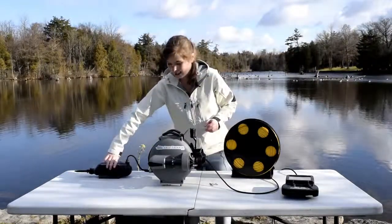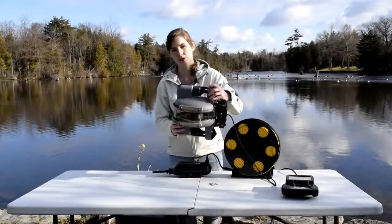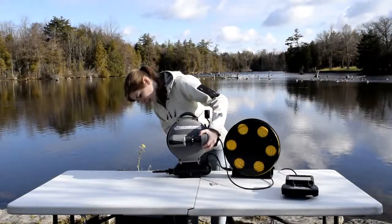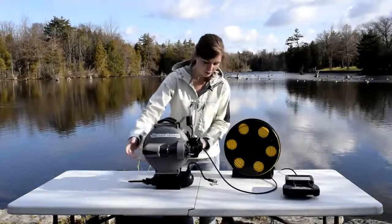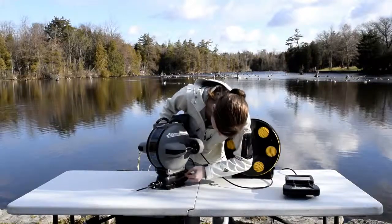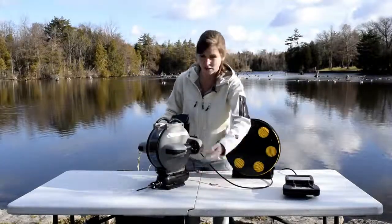Now you want to take your grabber arm and set your ROV back on it. You'll notice on the bottom that there are four little pegs that fit into the circular openings on the grabber arm. Once you put that on, you just want to put in all four pins again — they simply push in through those legs on the bottom of the ROV on all four sides.